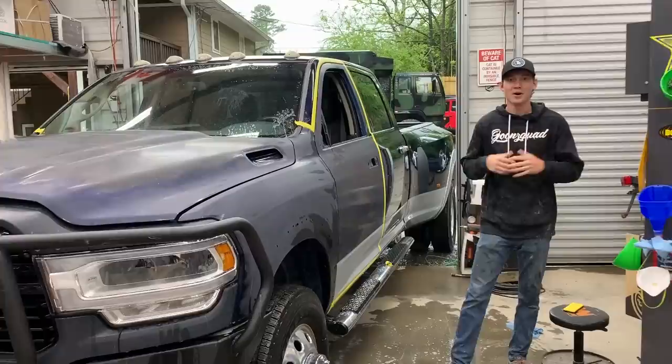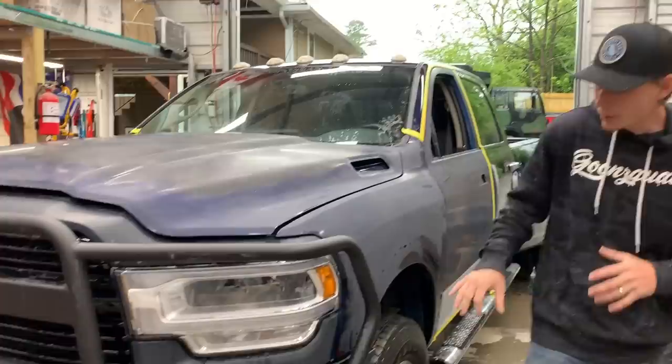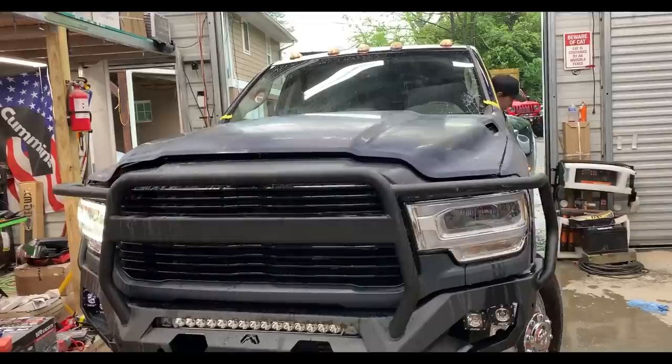We actually pulled the truck inside because it did start raining on us. But we got the hood and the rest of this side all completely wet sanded. All we've got left is basically the front trim pieces — we'll have to remove the bumper and the headlights and a few other things so we don't scratch anything while wet sanding. Let's go ahead and pull all that stuff off and completely finish up wet sanding everything.